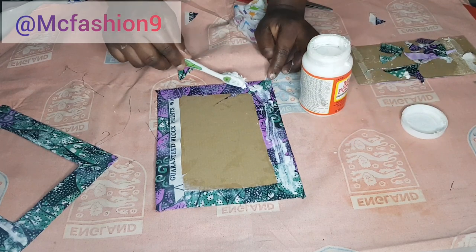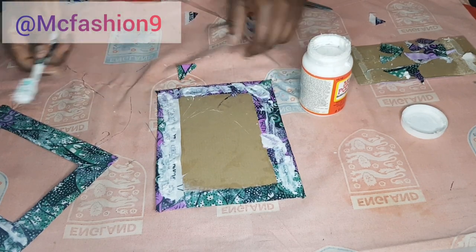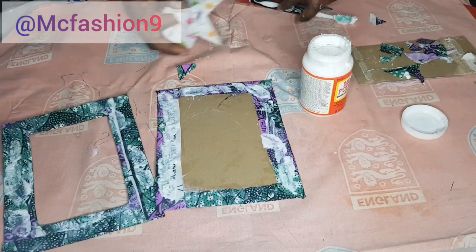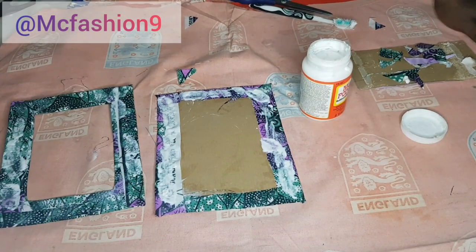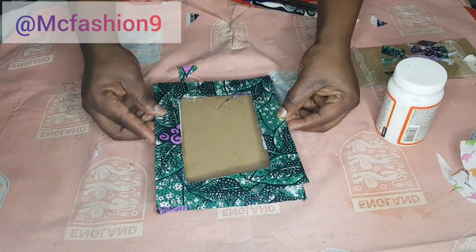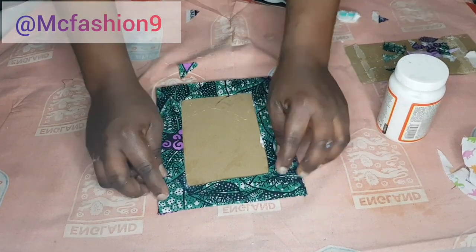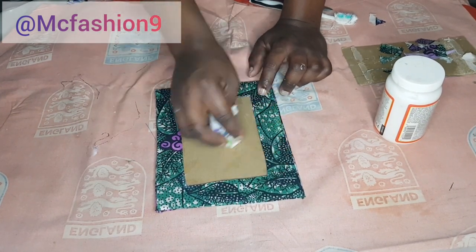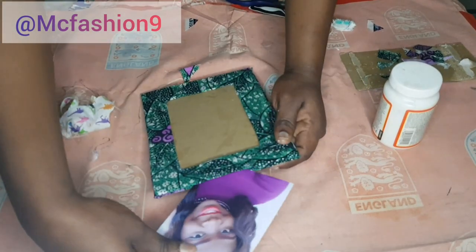Be generous with the glue. I've done that on both pieces, leaving the top part open so we can insert and change photos through that opening. I place one on top of the other, adjust everything nicely, and clean off the excess glue. This is what we have. You can insert the photo through the opening at this point, but now we're going to embellish it with those little fabric roses.